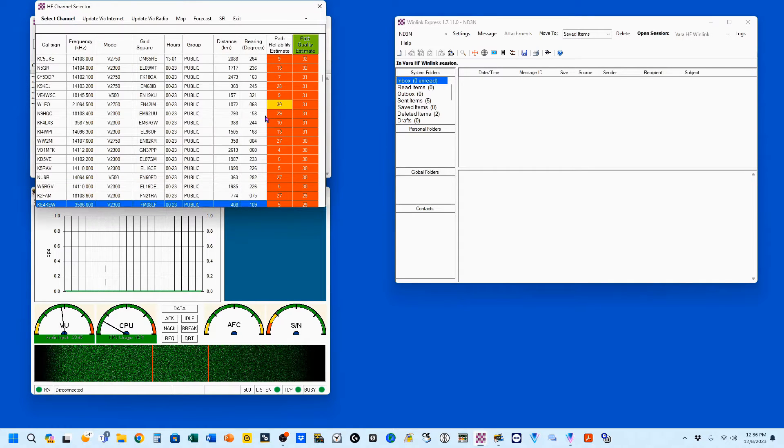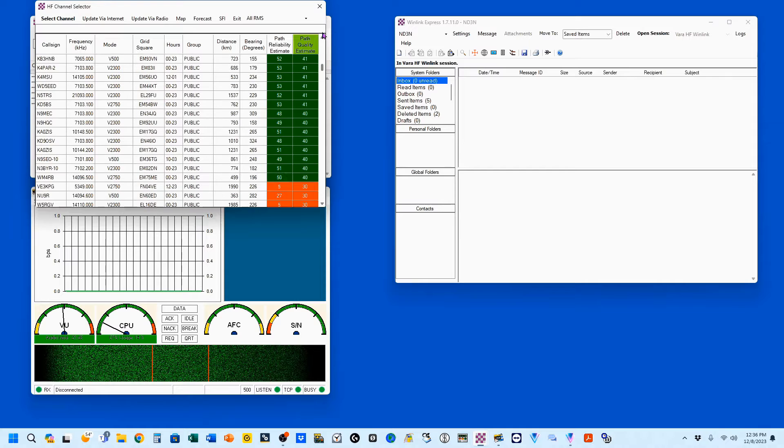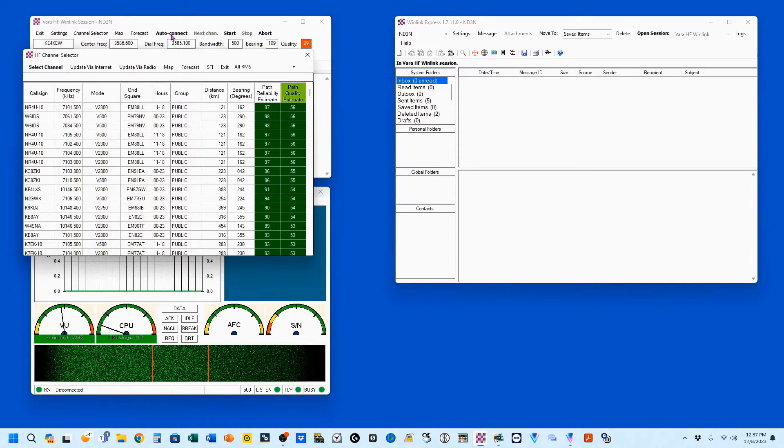So just to show you what this does for you — when you come up here under Channel Select and take it to the top, you'll see that there are different speeds shown. We've got a 2300 here, all these 500s, and here's a 2750. When you click Auto Connect with your maximum bandwidth set at 500, it will be looking at these V500 modes. If you go high speed, then yes, you get the 2300s, the 500s, the 2750s — all of these are applicable.